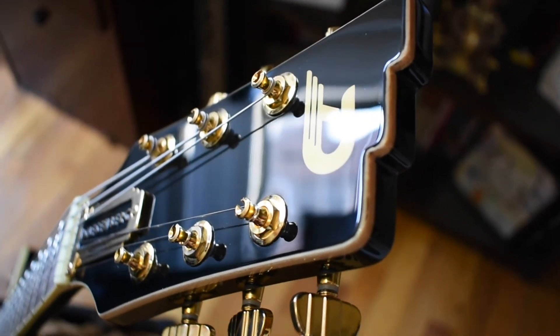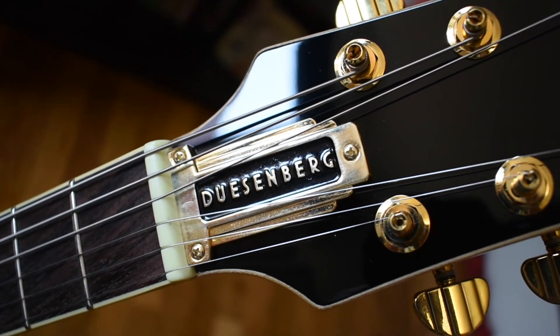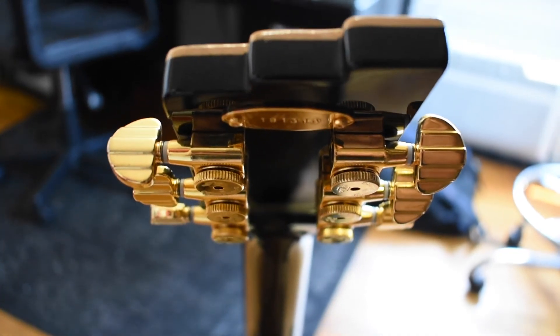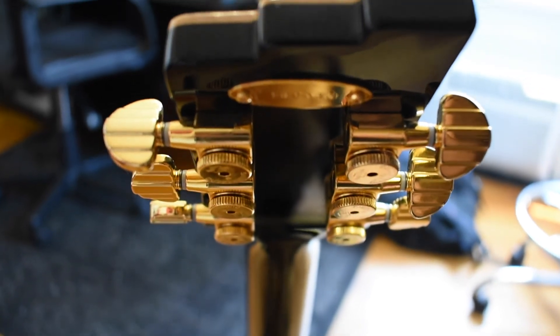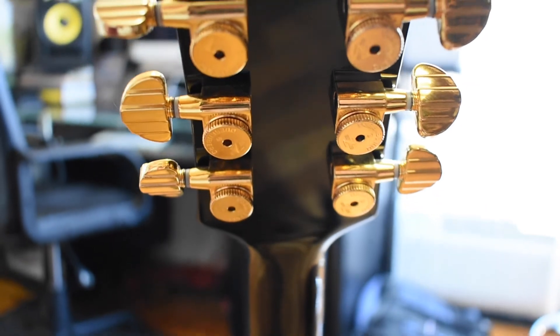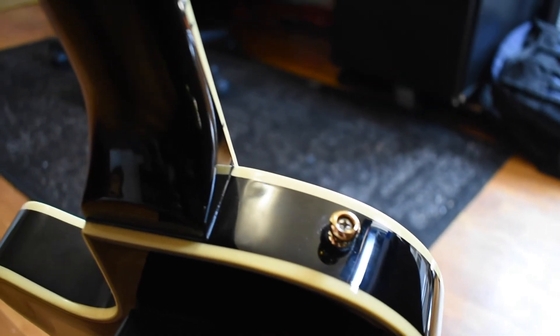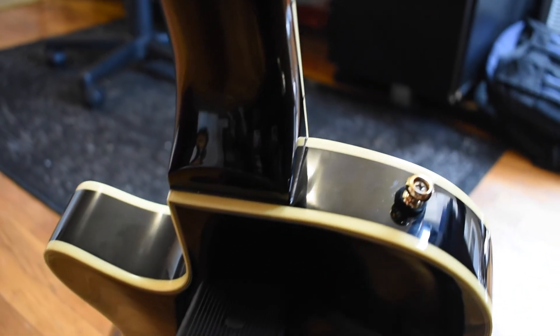I'm really excited to use it on my new album, which is going to happen very soon. This is just an absolutely beautiful guitar. I cannot recommend this enough to anybody who might be looking at this and wondering what this guitar is like. I just love it. Beautiful. Great job, Duesenberg.